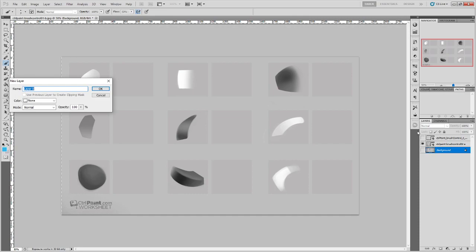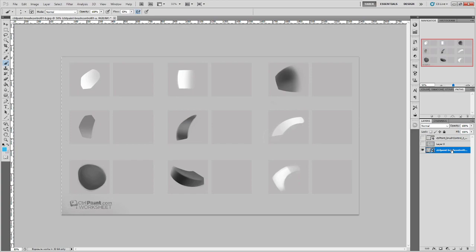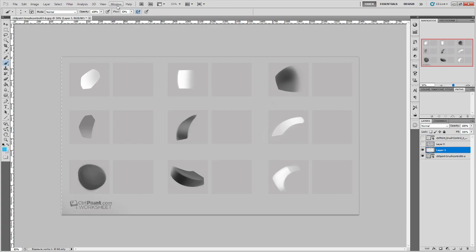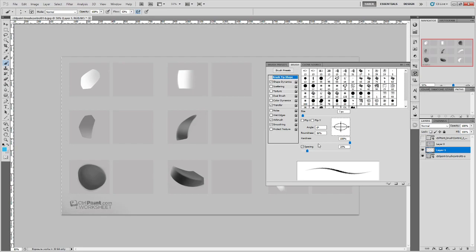Let's start in the black and white one. I'm going to unlock this background by double-clicking and hitting OK, then shuffle it so the black and white one is at the bottom first. In the very first video that doesn't have any associated worksheets, he talks about the basics of the brush panel and brush control. You generally need a hard brush, a soft brush, and a somewhere-in-between brush — those are the three basic kinds.